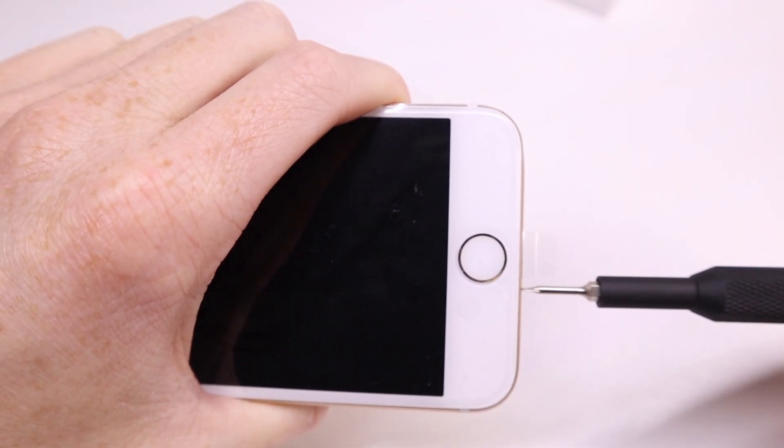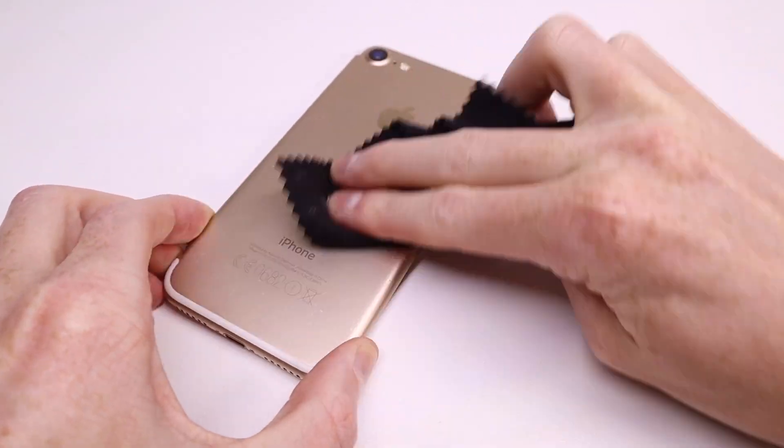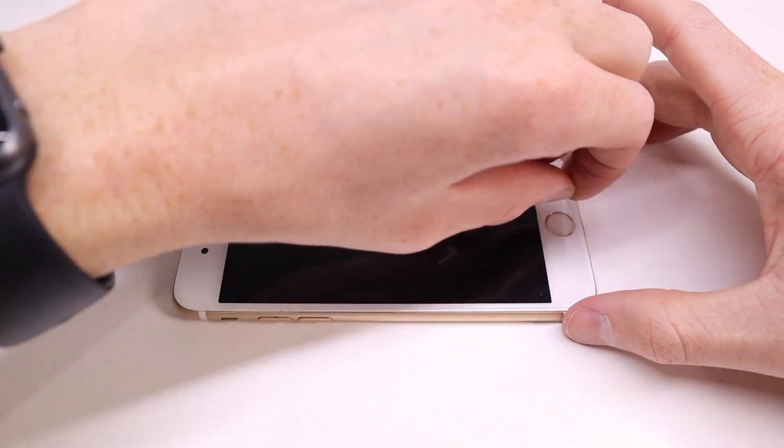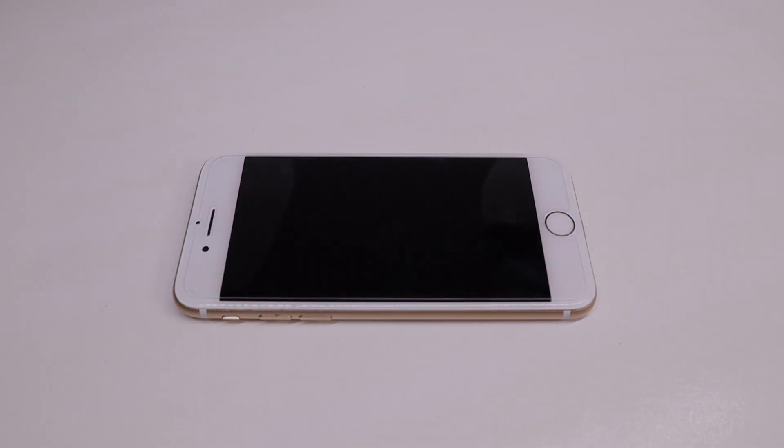Once the screen was sealed back down I can install the two pentalobe screws and I gave the back of the phone a quick wipe over as it had some dust and dirt on the back. I can now remove the plastic film and install a tempered glass screen protector to prevent the screen from getting scratches — and we're done.